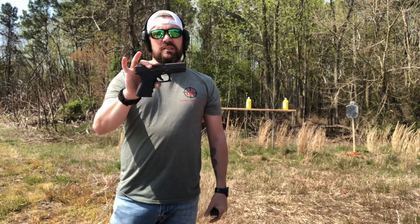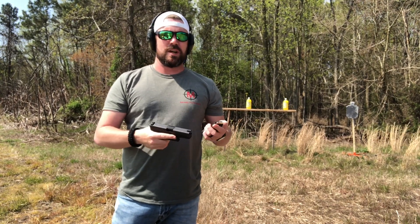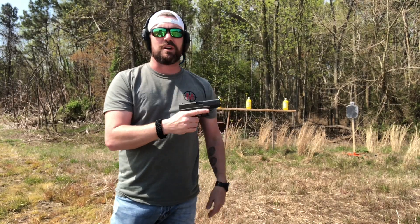This is a Gen 4 — my newest addition to the collection. So let's bust some rounds off, then we'll talk about it a little bit.